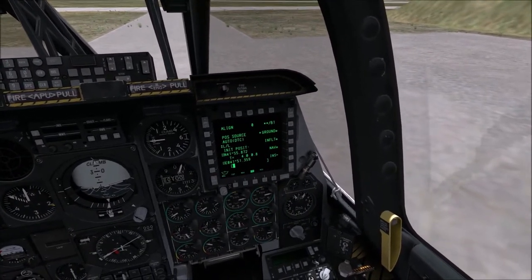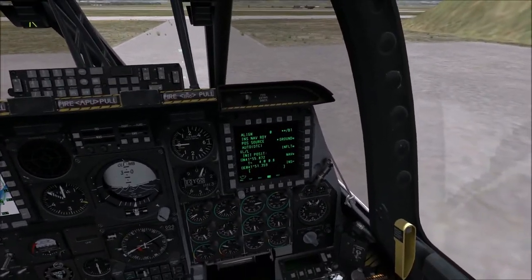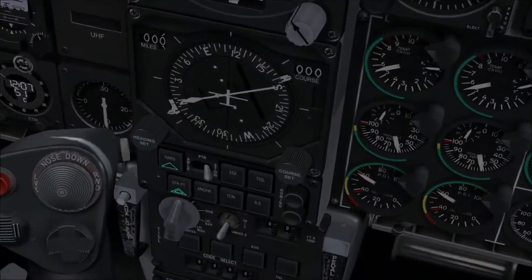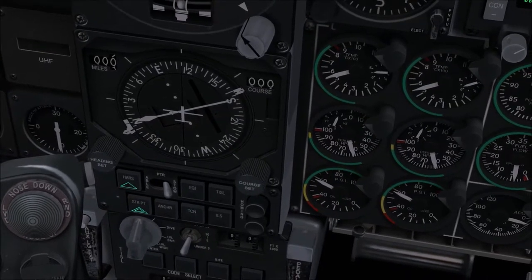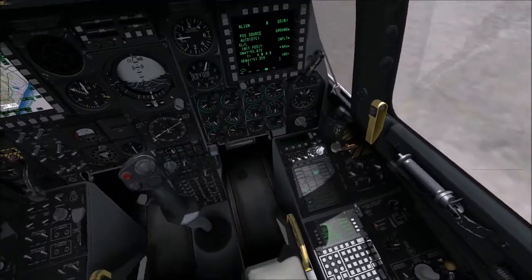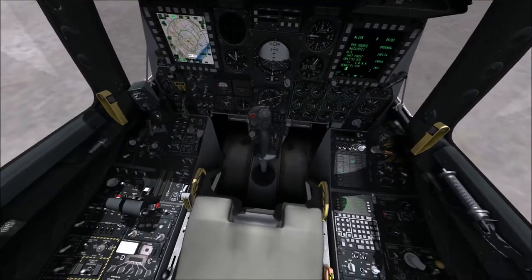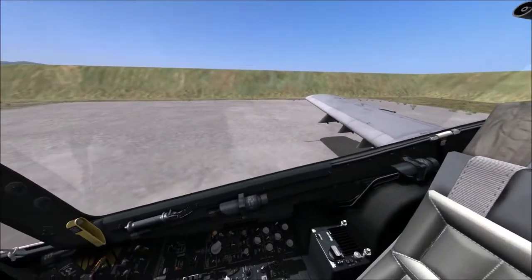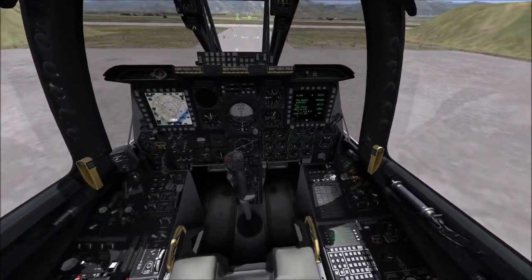We set the CDU switch and — look at that — it says 'INS NAV ready.' That's exactly what we were waiting for. The number changes to 40400 when it's done, and it's blinking, so we're good to go. Now we click NAV, then in front of the joystick we select our nav mode. We click EGI, which is the nav mode we want.